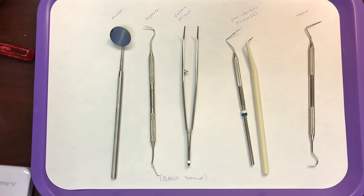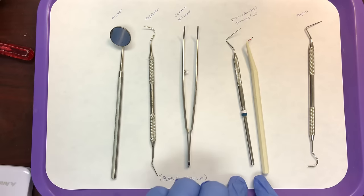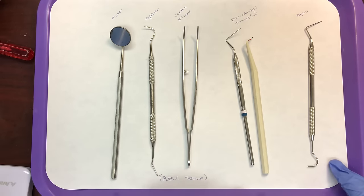These first three items — mirror, explorer, and cotton pliers — make up the basic setup and will be set out on every single tray. The other examination instruments put out on occasion for new patients or exams are periodontal probes or an x-pro.